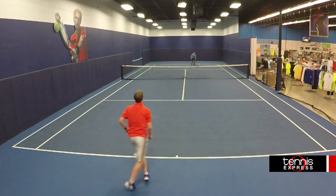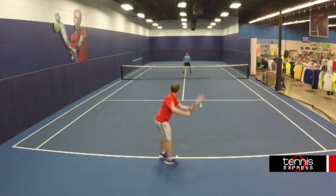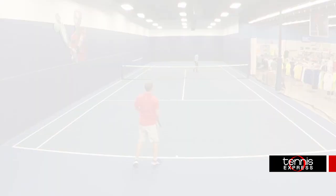My favorite part of the Sony sensor is the live video mode. I really like how you can take your phone, tablet, or smart device and record what you're doing on court. That way, I can go back later and review how I did.